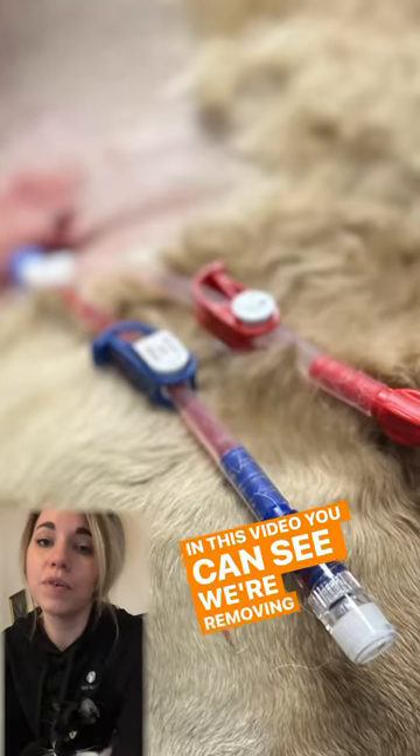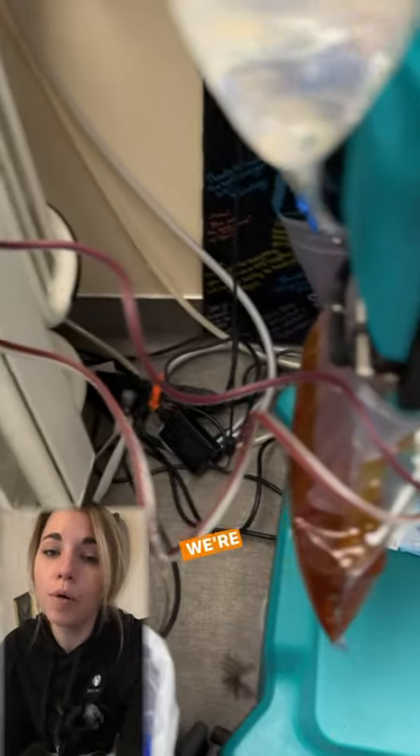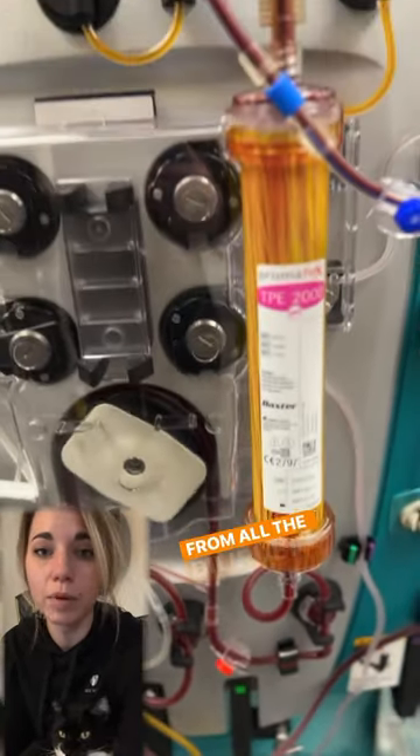In this video you can see we're removing the blood from one port of her dialysis catheter, which is sitting at about the level of her right atria. We're passing it through the system past the blood pump into the filter. The filter removes the plasma, which in this case is yellow from all the bilirubin.